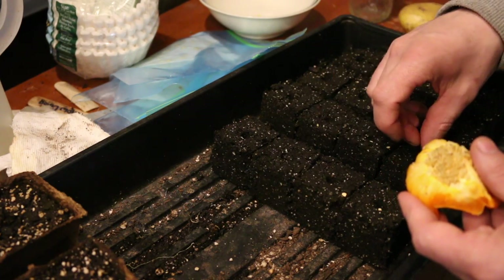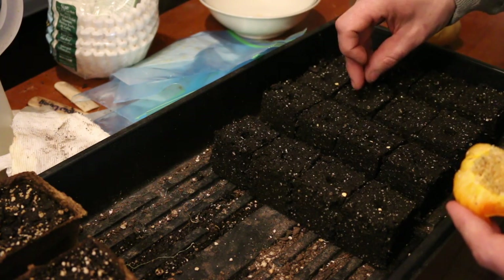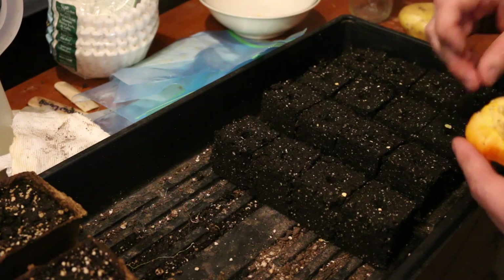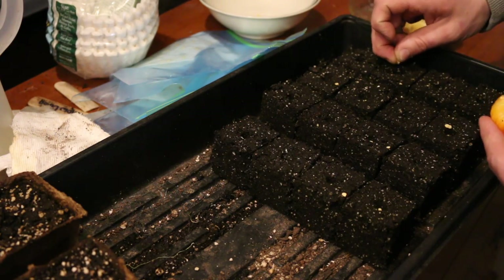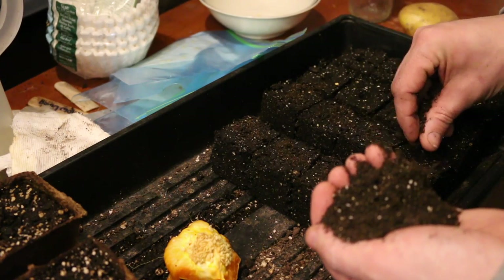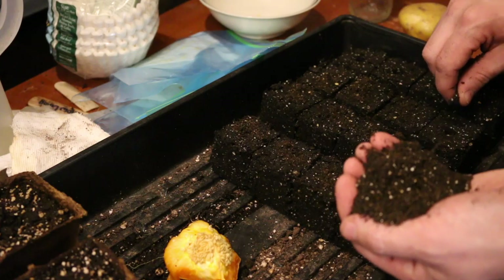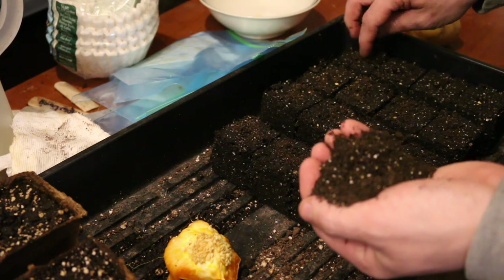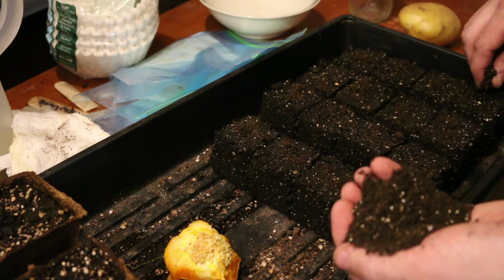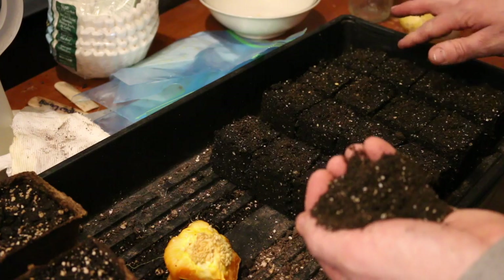A lot of times we get peppers and tomatoes growing right out of our compost piles after the chickens have eaten all our food scraps. I don't know if this pepper is from the United States or another country — I was listening to the Michigan Gardener on YouTube and he was saying if produce comes from a different country they radiate it with a little bit of radiation to kill any bacteria, which will also make the seeds not fertile. So if this pepper is from Mexico or somewhere else it most likely won't sprout, but the sticker's already been thrown away so we don't know where it came from.